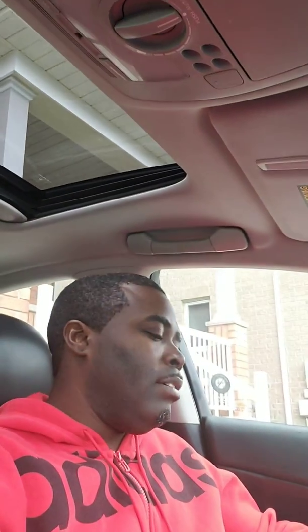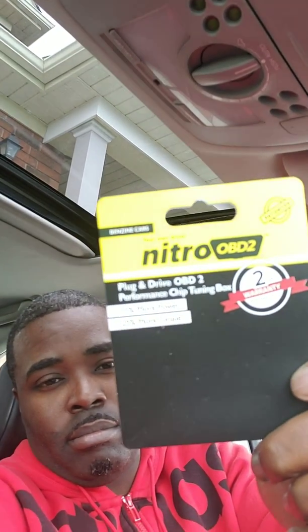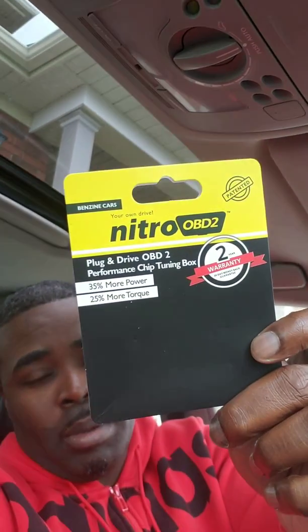I will do another video and I will also leave a description below of where I purchased this from — Wish. You can probably get it on eBay or Amazon too. It says it comes with a two-year warranty, 35 percent more power, and 25 percent more torque. I will let you know in my future video after reviewing this after 200k. Thanks for supporting the channel — leave your comments and likes below. See you later.